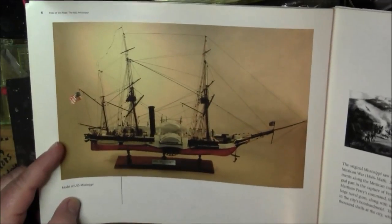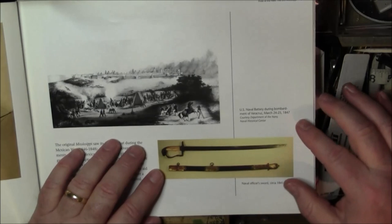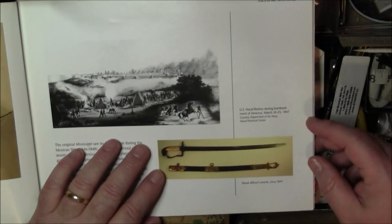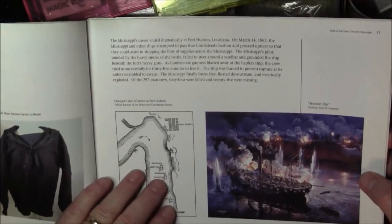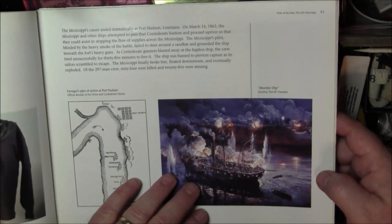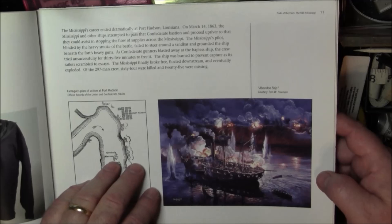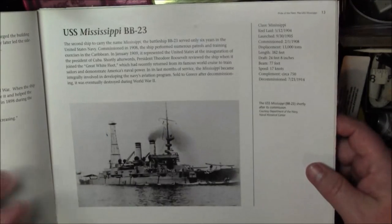Here's the guidebook sold during the exhibit. It has photos of the models and artifacts lent by the Smithsonian — including a naval officer's sword — along with the history of each ship. There's a painting of when the first Mississippi was sunk on March 14th, 1863, by the guns at Port Hudson while trying to run past them. It ran aground and was blown to pieces.